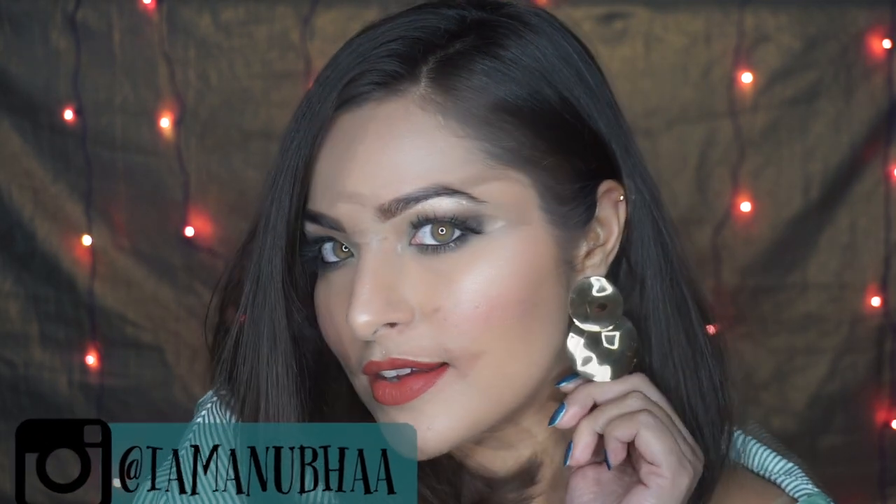Hey everyone, I'm Anupa and welcome back to my channel. In this video I'm going to be doing a very sexy green smoky eyes for the party season. If you guys are interested and want to know how I did this look, then please continue watching.